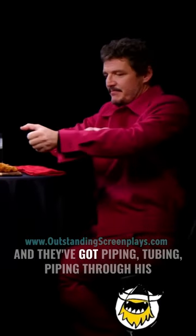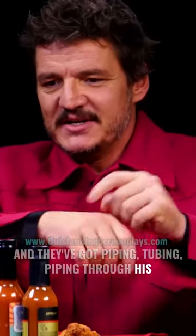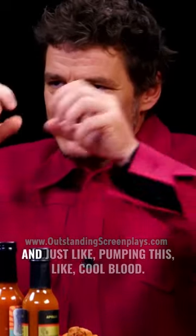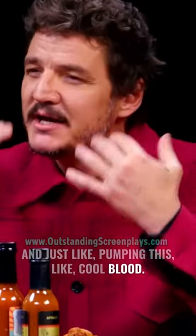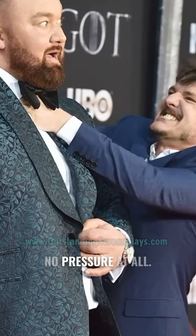He puts his thumbs into my eyes and they've got piping through his body into his forearms to his thumbs, just pumping this cool blood. So gentle — the gentlest guy ever. Felt no pressure at all.